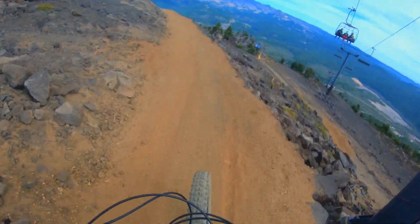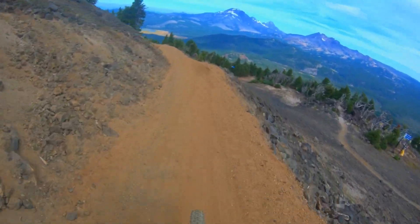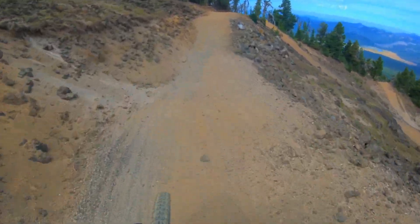Okay, so we're dropping into Red Line — this is their black jump line. It's super cool, so just check it out.